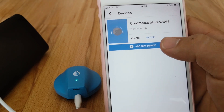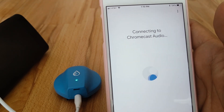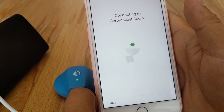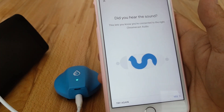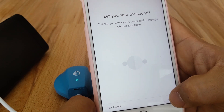This one's ready to go, so we're just going to hit Setup. Now it's going to connect to the Chromecast Audio inside the Swimcast. I've plugged the Swimcast into a speaker so we can hear the audio from it. There's that confirmation sound. You can have your headphones plugged in to listen if you'd like.